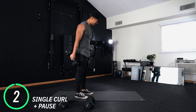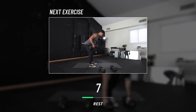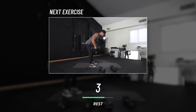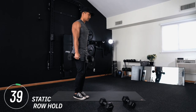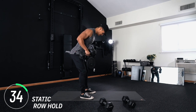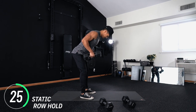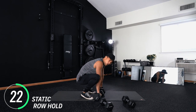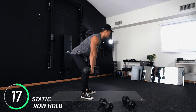Hang in there, we're coming up to our rest period. Next move: static row holds. This time you're going to row the weight up and keep it up the entire time. Keep breathing — I'm right here with you. You should be shaking right now, and if you're not struggling you didn't challenge yourself. You need to pick a heavier weight.